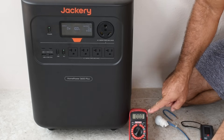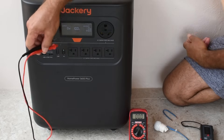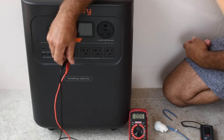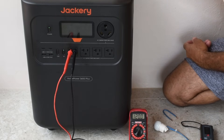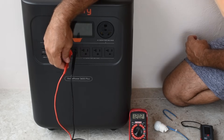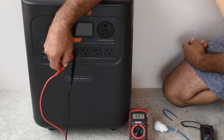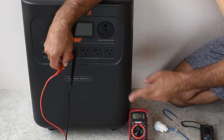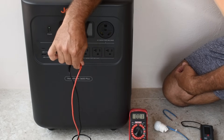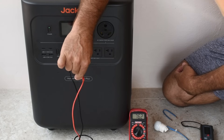If you take a look over here at the digital multimeter on the 200-volt AC setting, with the AC receptacle on — if I go between hot and neutral, I get 120 volts. If you go between the hot and ground, 45 volts. If you go between neutral and ground, 76.2 volts.